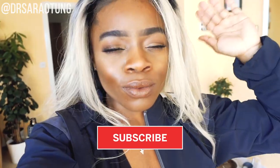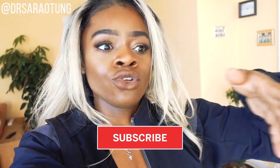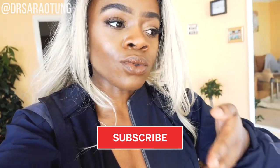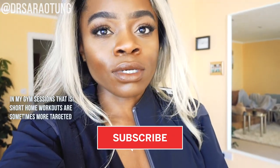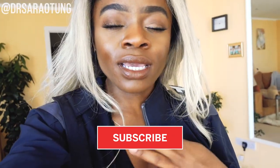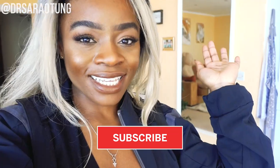Hey guys, welcome back to my channel, thanks for clicking on another video. In today's video I'm going to take you to the gym with me because I am about to smash an upper body workout. It's always a full body workout but more focused — the main focus of today's workout is strengthening and toning my upper body.